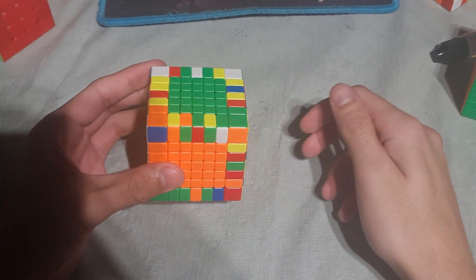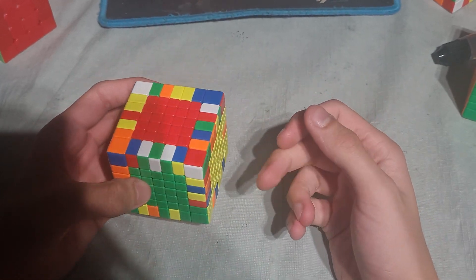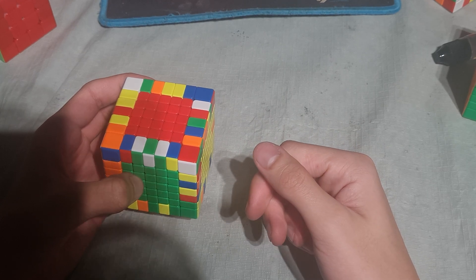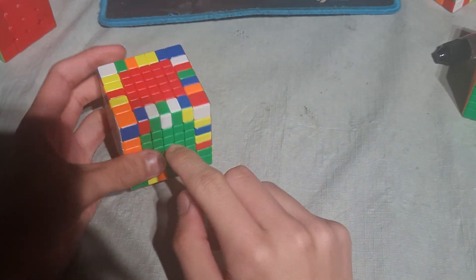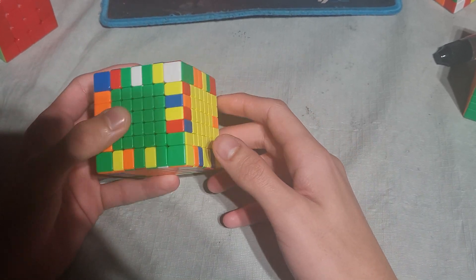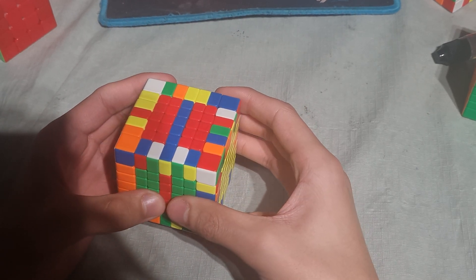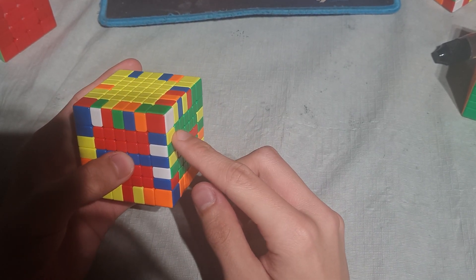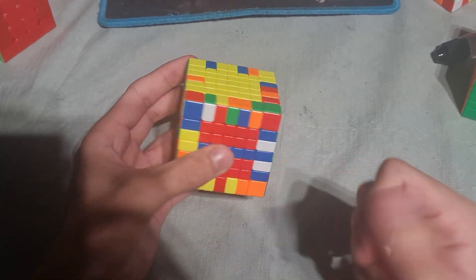So now the next example. The cross edge pieces are in this case really close together, so I can see everything — right here, here, and here. So I just do an M-slice, rotate, insert that one, and notice the blue and yellow pieces right here, which is really cool.